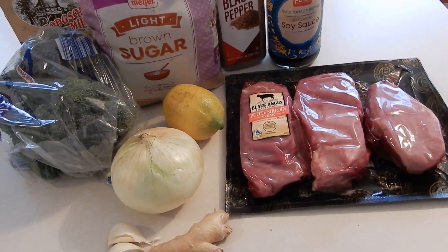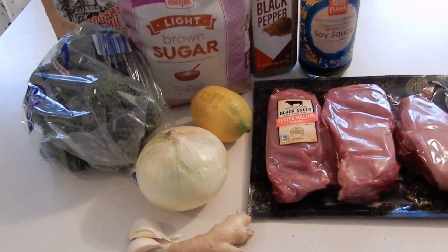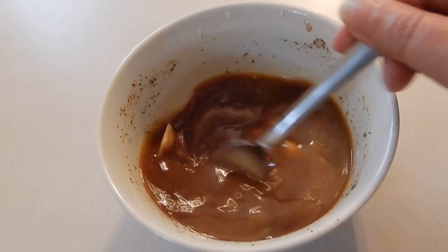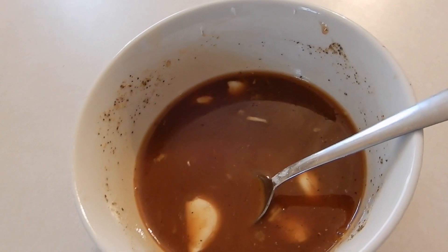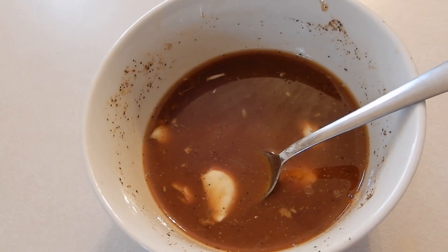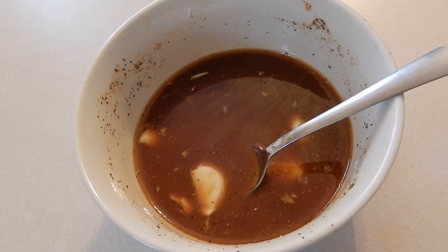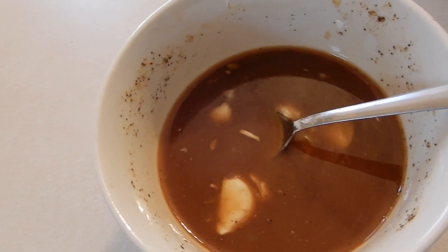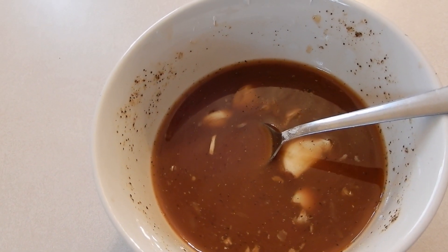We're going to have a delicious, easy dinner today and I'm going to show you how to get started. So what I did was get a small bowl and combine a half a cup of soy sauce, two tablespoons of lemon juice, one tablespoon of cornstarch, one tablespoon of brown sugar, two smashed garlic cloves, and a teaspoon of black pepper. I mixed all of these up.